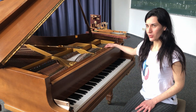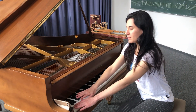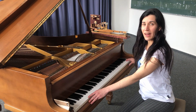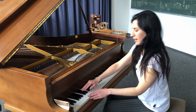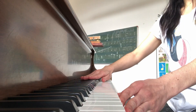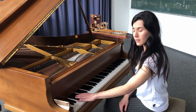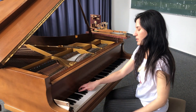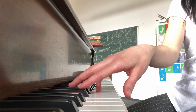You've heard the sound of the Klavier. We play mostly on the Tasten, and there are 88 of them. We have white Tasten and black Tasten. There are always groups of three black Tasten, which we call the Drillinge, and groups of two black Tasten, which we call the Zwillinge.